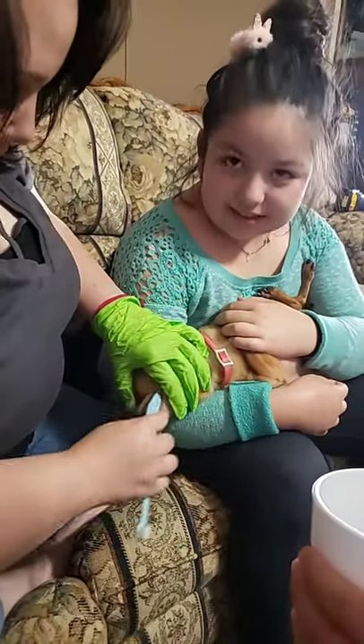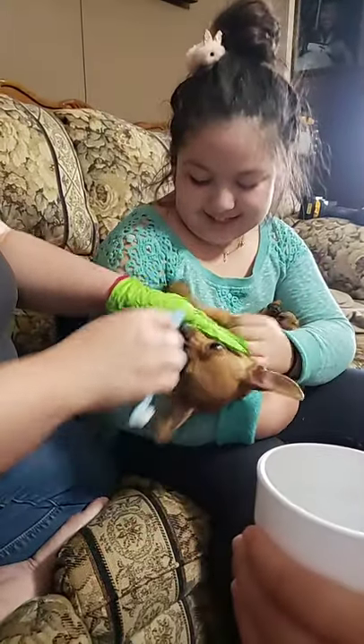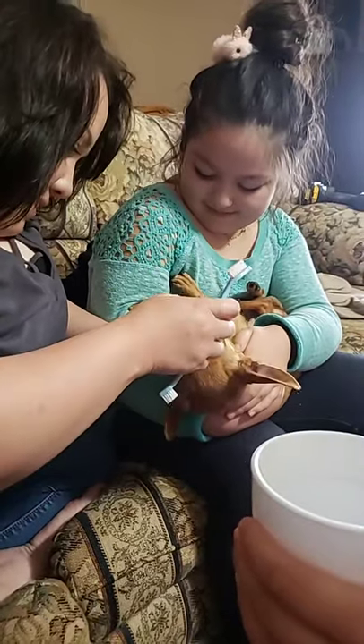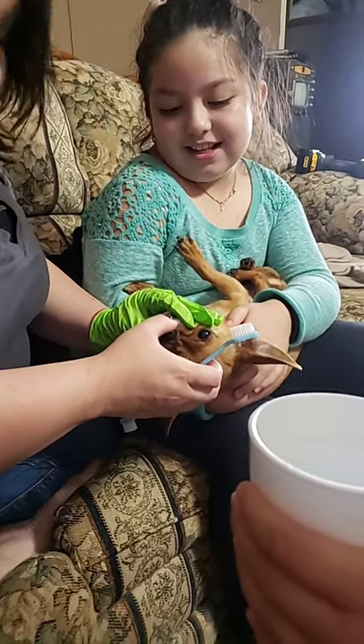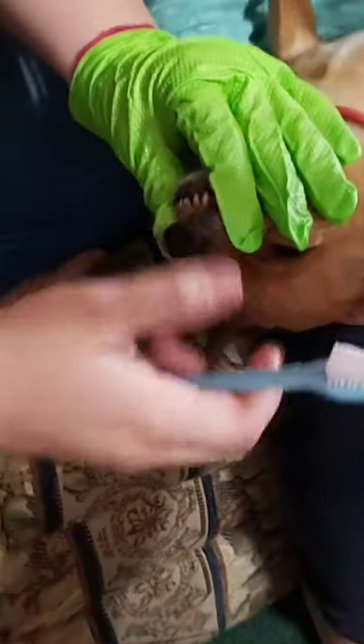He's probably going to hate me after this. Look at that blood. That's gross. That's because she never brushes his teeth. I'm not brushing his teeth. Gizzy. Can you zoom in there? And look at that decay on there.